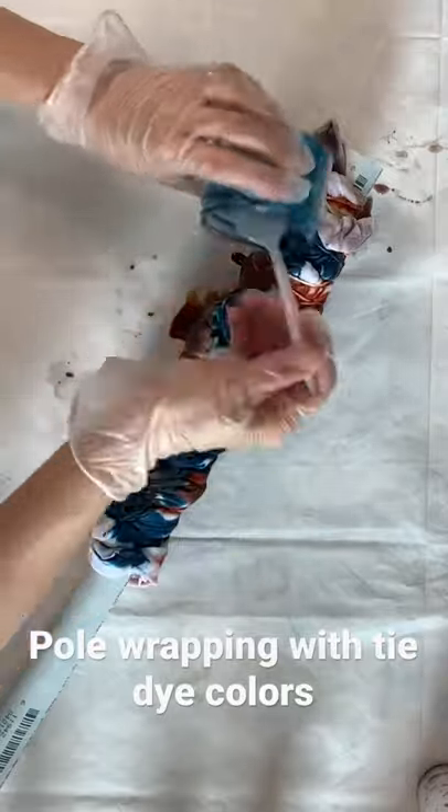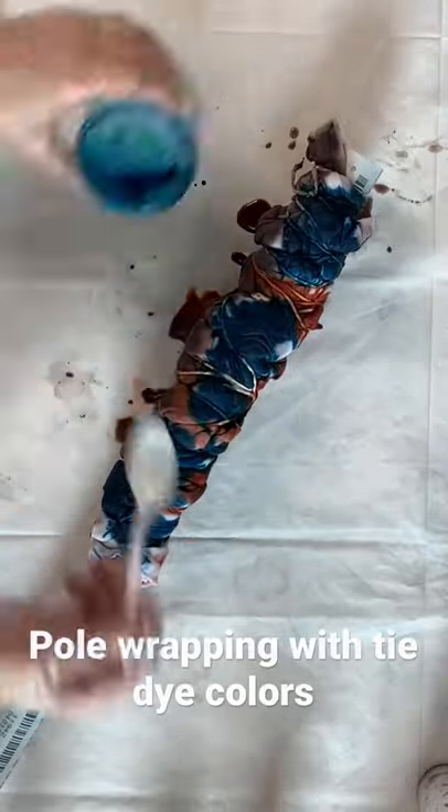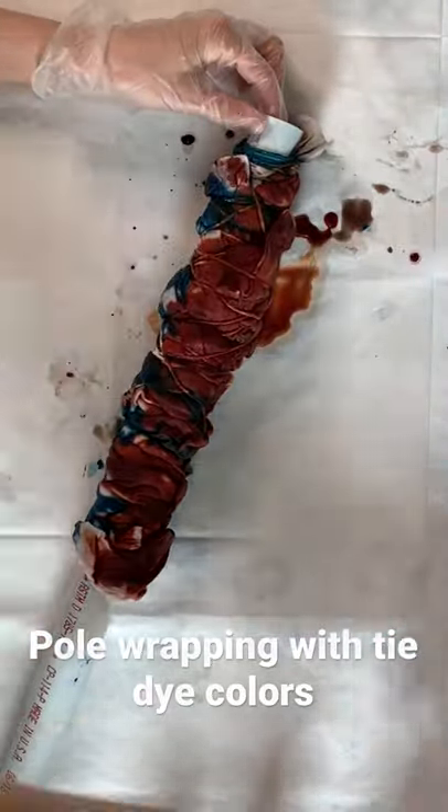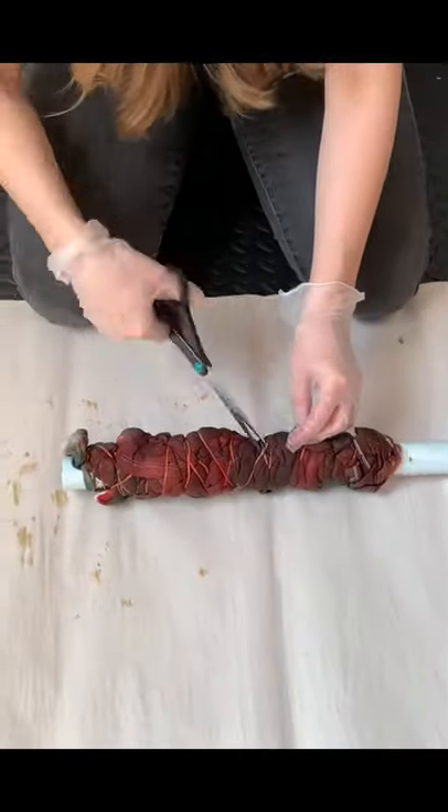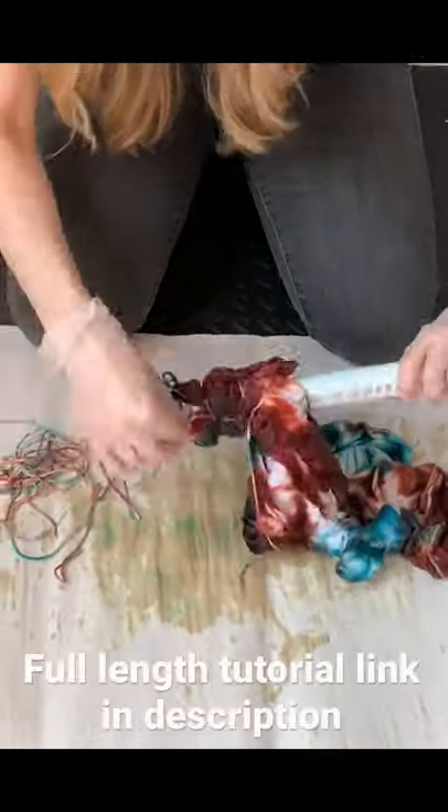I have listed all the supplies in the full-length tutorial on my YouTube channel, Onyx Art Studios, and you can see exactly how I made this t-shirt and what I used to make it.